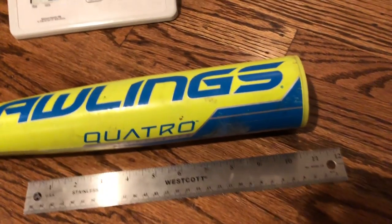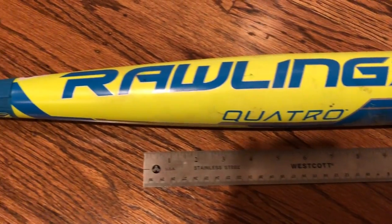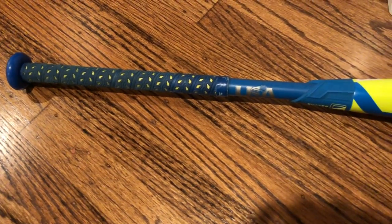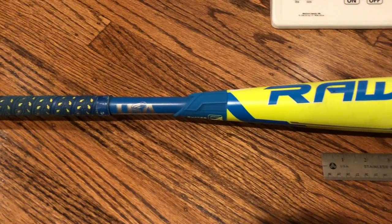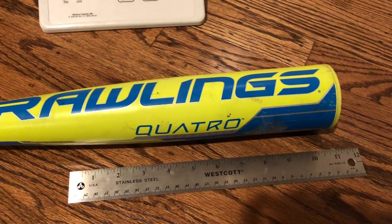We hope you found this video useful when looking at the 31-inch Rawlings Quattro two-piece composite bat. Be sure to check out some of our other videos to see how this bat performs out on the field.